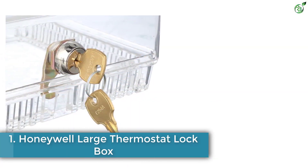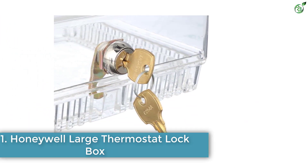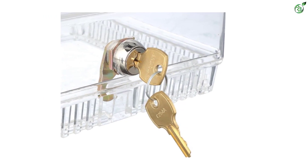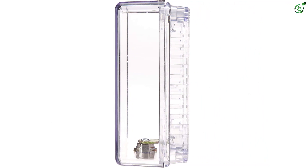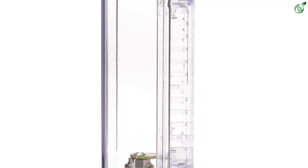Number 1: Honeywell Large Thermostat Lockbox. Honeywell as a brand is known for their thermostat accessories, and they have created excellence with this thermostat guard as well. This is a large-sized thermostat guard which keeps all thermostats safe with its lock and key mechanism. This is an ideal system for defense of the thermostat as it prevents all kinds of unwanted access.